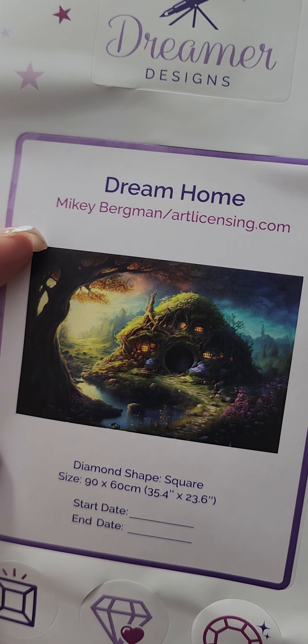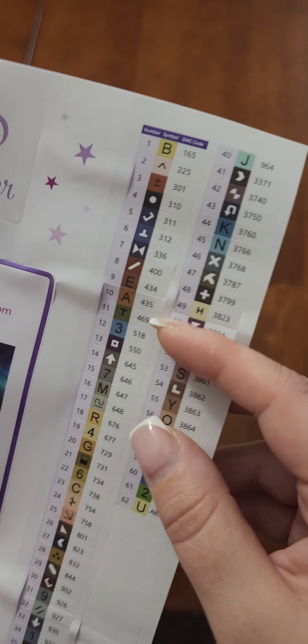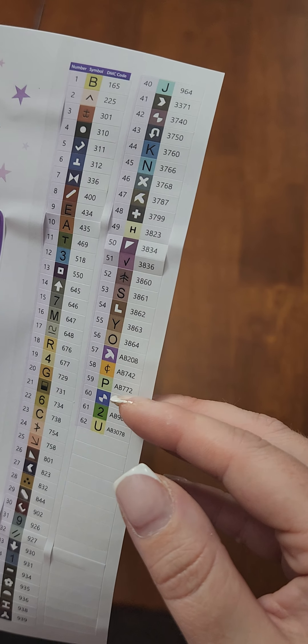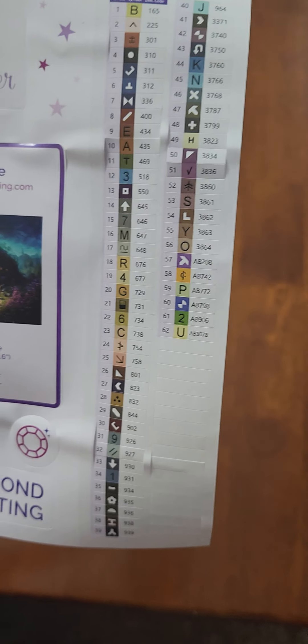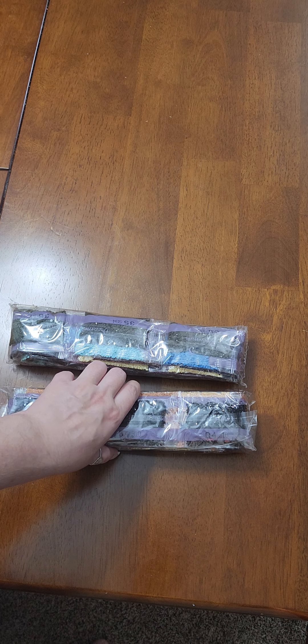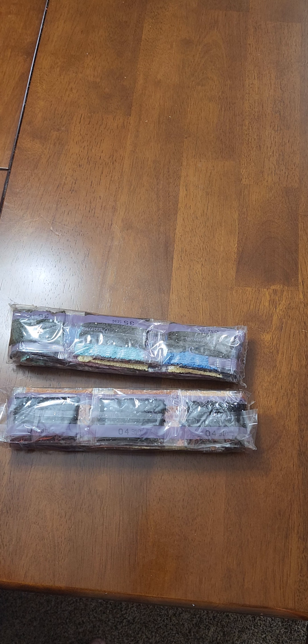This is our sticker log sheet. The artist is Mikey Bergman, it's 90 by 60, with a start date and end date — the title is Dream Home. You've got some fun stickers including an 'I love diamond painting' sticker. This is your inventory sheet with all your colors — there are 62 colors in here and six AB colors. That's going to give a lot of really pretty sparkle. Lots of blues in this canvas by the look of it. I use the sticker pieces for my paper log book; I keep tracking on the Gems Flow app too, but I do like the paper log book.